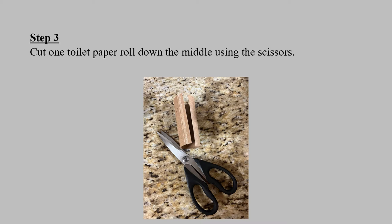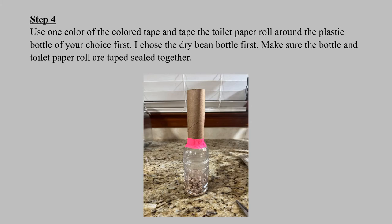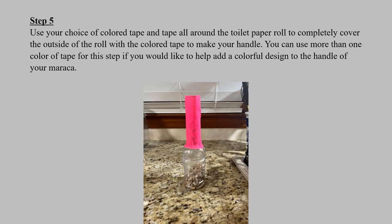Step three: cut one toilet paper roll down the middle using the scissors. Step four: use one color of the colored tape and tape the toilet paper roll around the plastic bottle — I chose the dry bean bottle first — and make sure the bottle and the toilet paper roll are taped sealed together to create a handle. Step five: use your choice of colored tape and tape all around the toilet paper roll to completely cover the outside of the roll, completing your handle. If you wish, you can use more than one color of tape to add a colorful design.